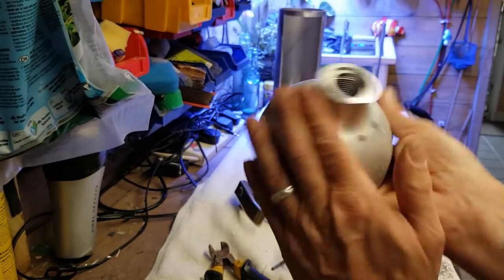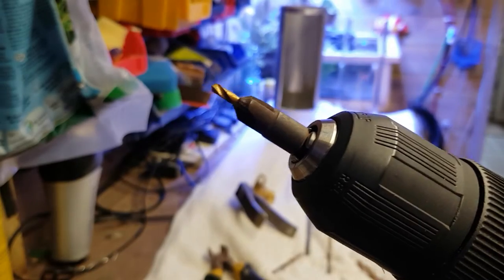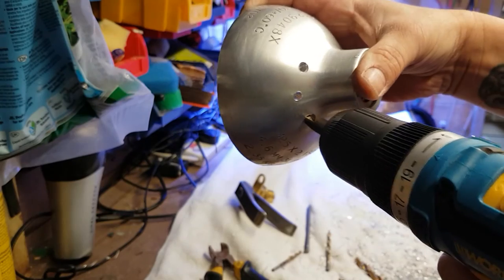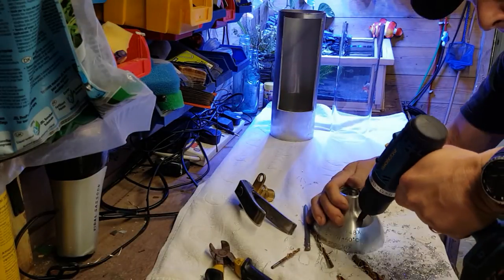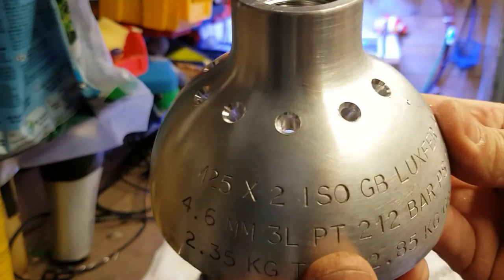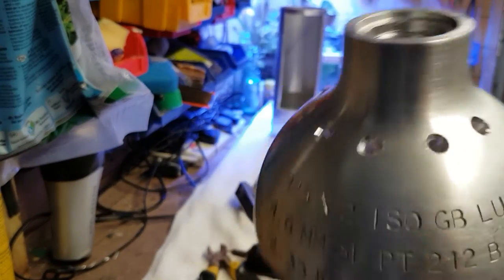Alright guys, there we go. We've done all the holes, all around there like that — it's going to work well. What I've got now is a little countersink tool, and I'm just going to put that in each one of the holes. It's just going to take those burrs off and give it a nice little edge. There you go guys — you can see that now. It's just given those little holes a nice little countersink edge, taking all those sharp bits off. It just makes it look a little bit neater as well.